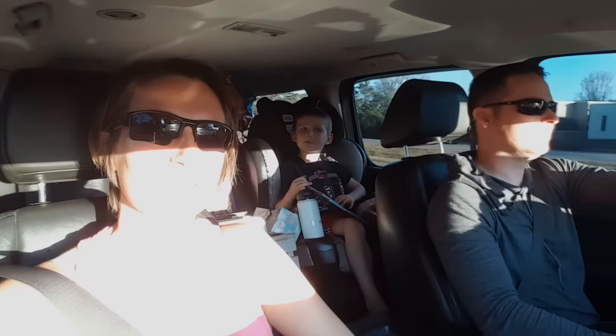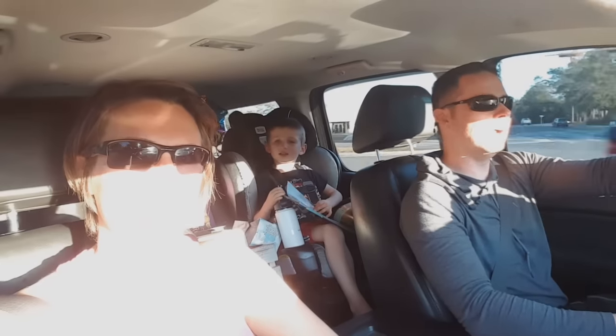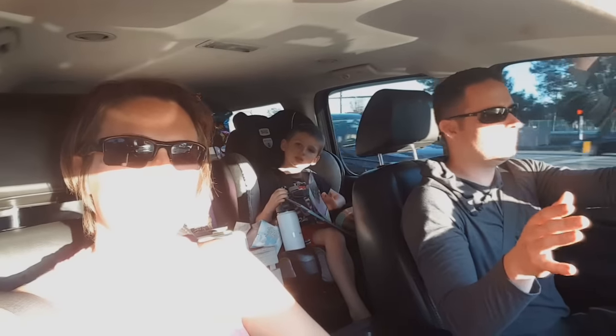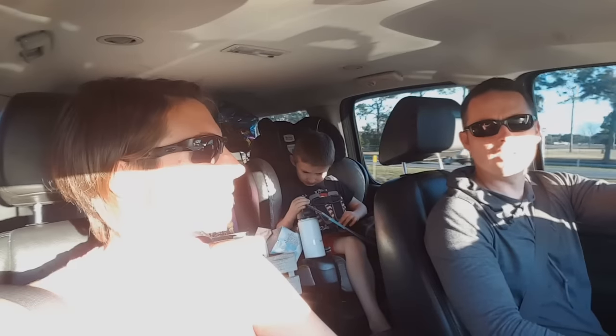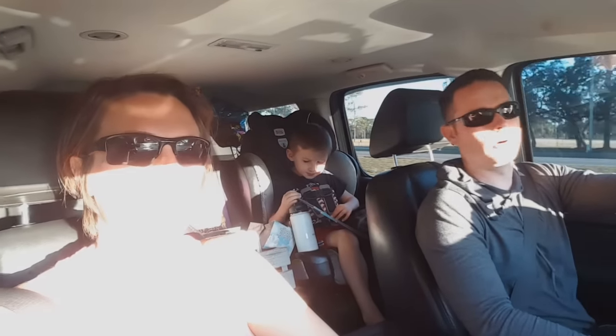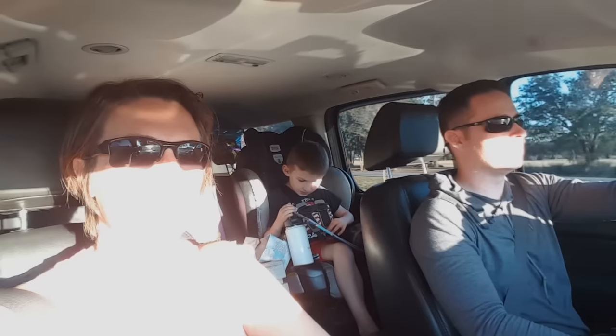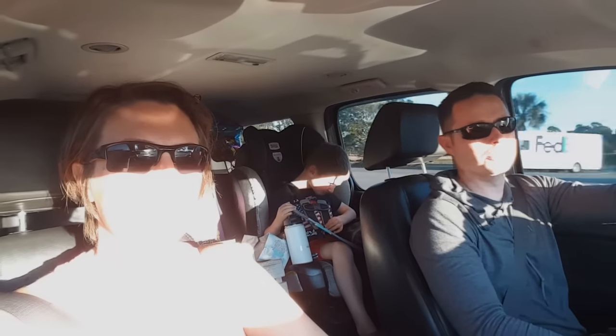We're driving dead into the sun. Trailer feels a lot better — a lot, lot better — however, it's still got a little bit of a swing to it. We'll just keep tinkering a little bit more, but I am very happy about this. I'll give you one more report on our trip down to Tampa, but as far as I'm concerned, consider this about an 85-90% solution.